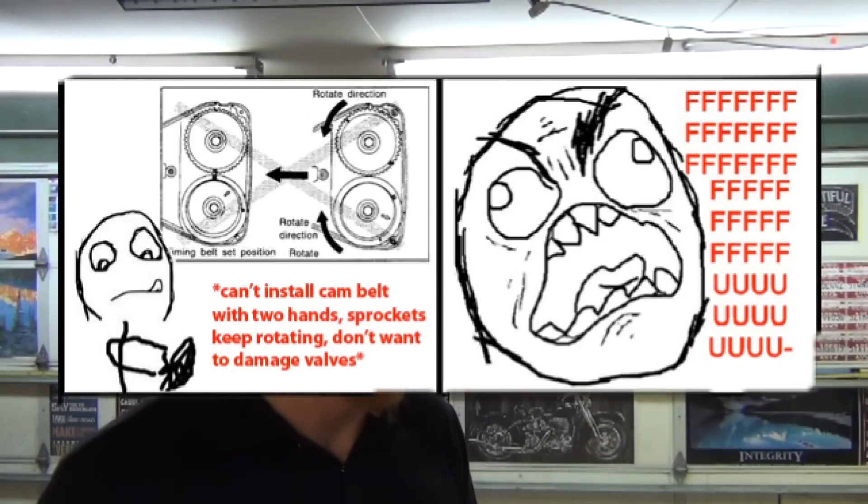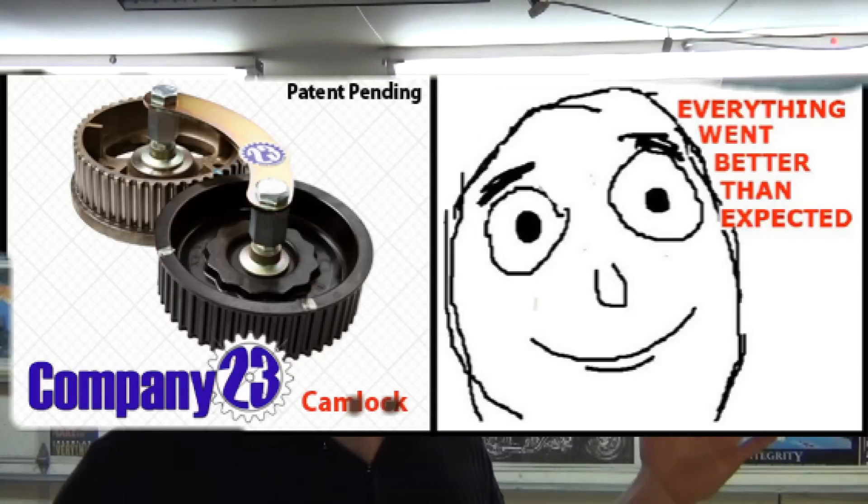If being a mechanic has taught me anything, it's that having the right tool can make all the difference between making money and losing money. It can also make all the difference in how your day goes — if you're going to have a day with broken knuckles and just be mad as hell, or if you're going to be happy and feeling like you're king of the world.